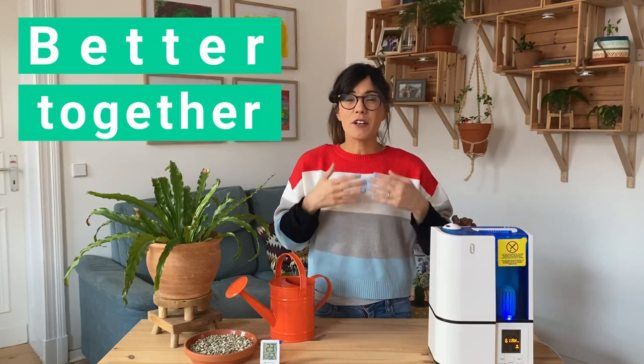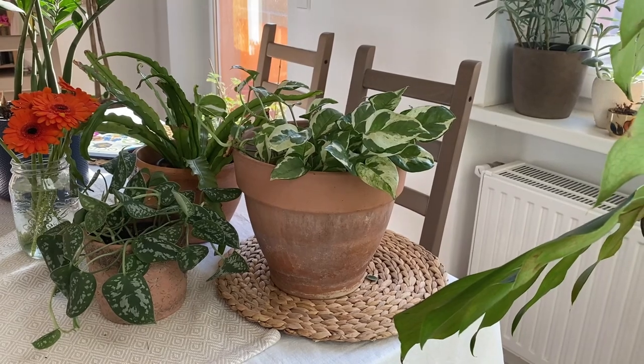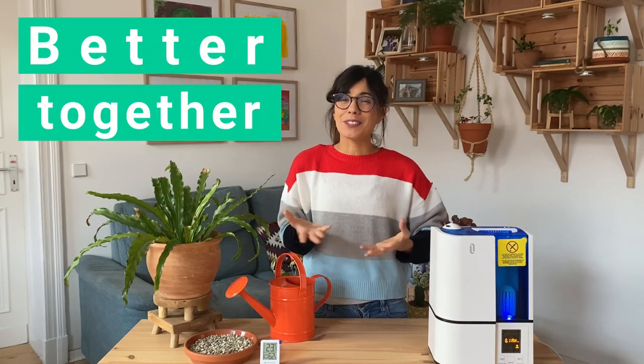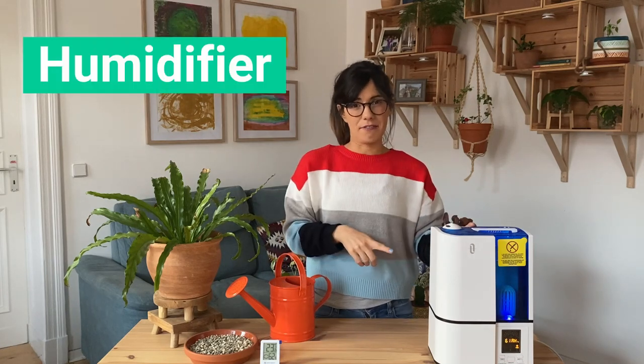The second thing that you can do to increase humidity for your plants is to place all of your tropical plants together. This is because through the process of transpiration, water evaporates through the leaves. So if you put all of your tropical plants together, they will help each other with humidity levels. Of course, if you have tropical plants that really like high levels of humidity, I recommend that you invest in a humidifier.